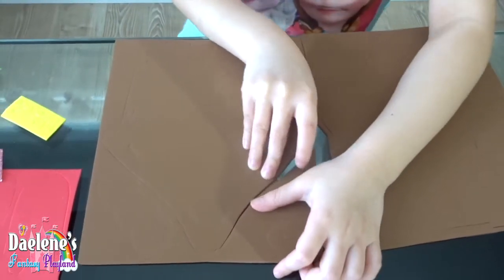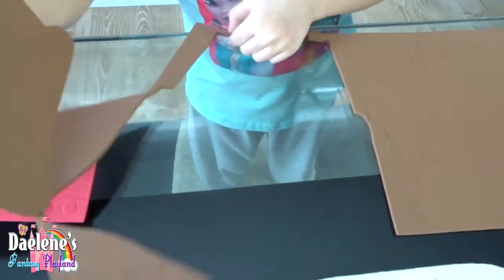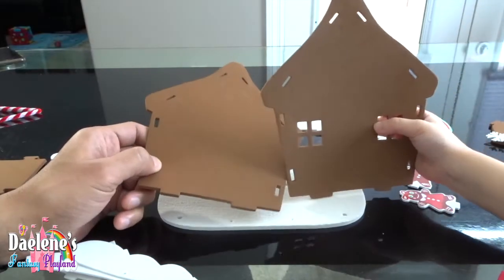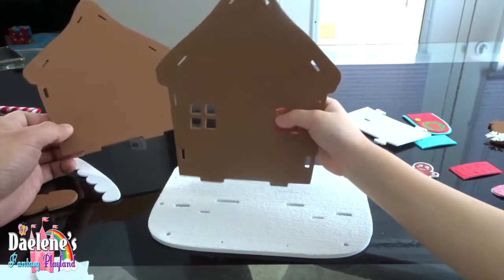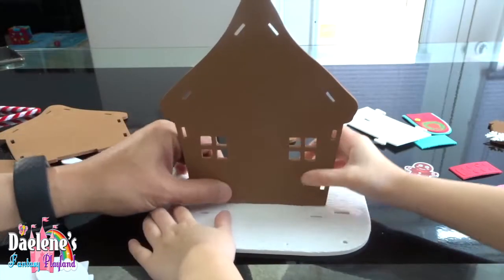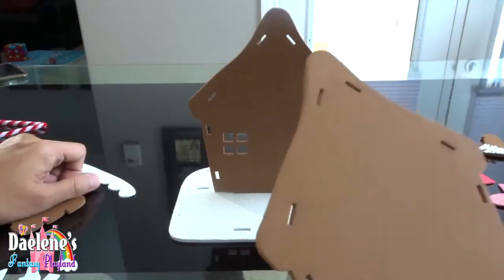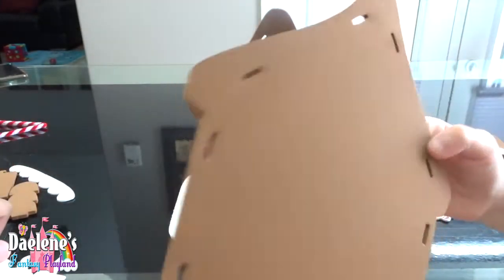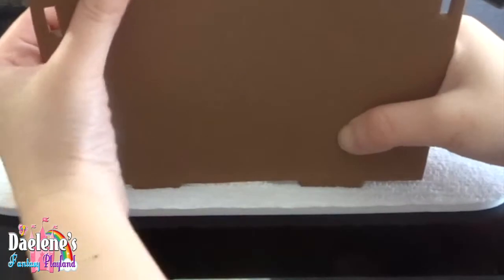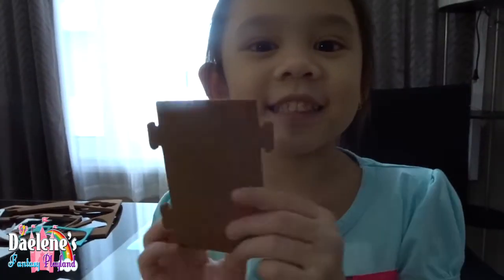Now we're going to get the walls of the house. Guys, these are the walls of the house. We're going to put it in our snow base. That's the front. Now here's the back. Let's put it here. This is the side. Let's put it in our house.